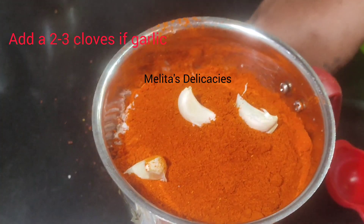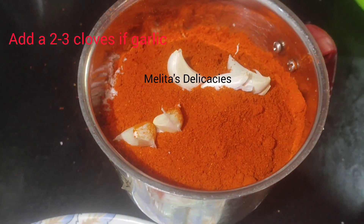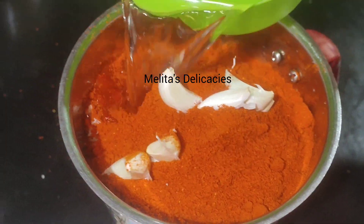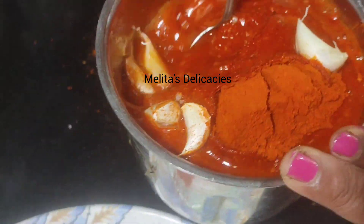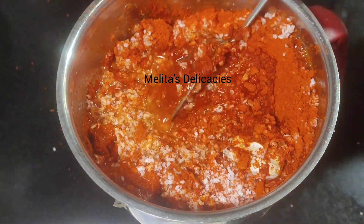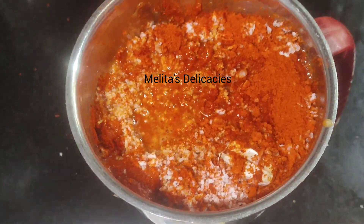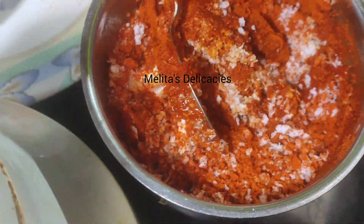To this I am adding a few cloves of garlic. Since it's a dry powder, garlic is not added in it, so we need to add the garlic separately. Add about a cup of water and give it a nice good stir. As this is a curry powder it will absorb the water, so after about 2 minutes add some more water and grind this to a smooth fine paste, adding water as and when required.